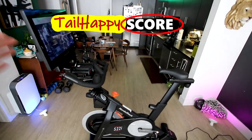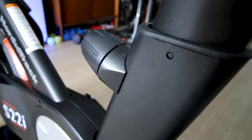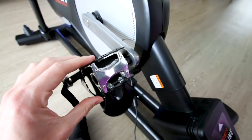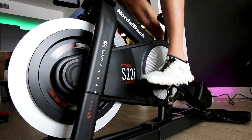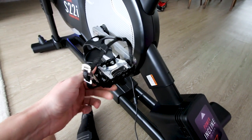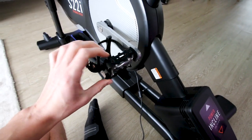The next category in the Tail Happy Score is comfort — how comfortable is the bike to ride? This takes into consideration the handlebars, seat, adjustment knobs, riding position, and pedals. Starting with the pedals, they're beginner friendly but not what I'd expect on a $2,000 bike. That said, if you buy a brand new expensive road bike from a store it doesn't come with any pedals at all, so these basic cage pedals are a starting point. If you want to take your riding to the next level you should get clip-in style pedals — I'll put links below for the ones I recommend and personally use.